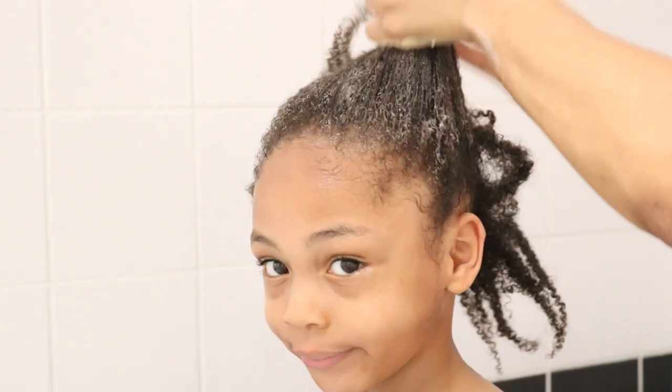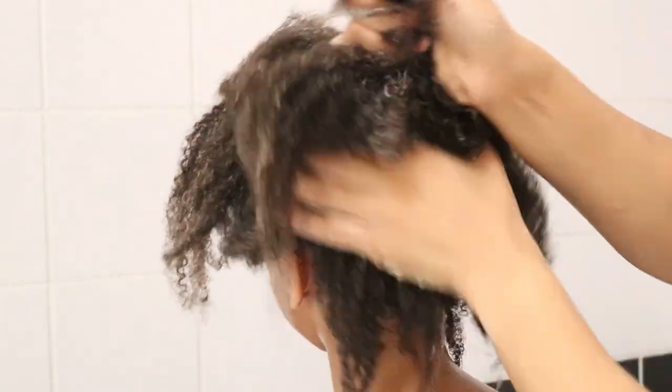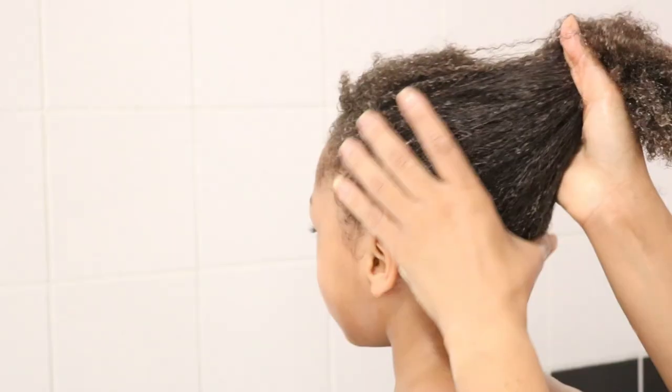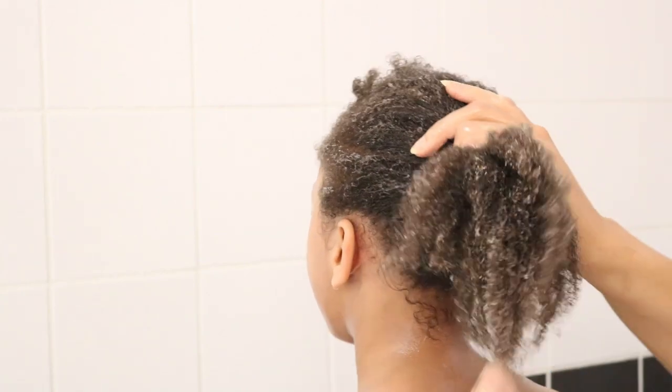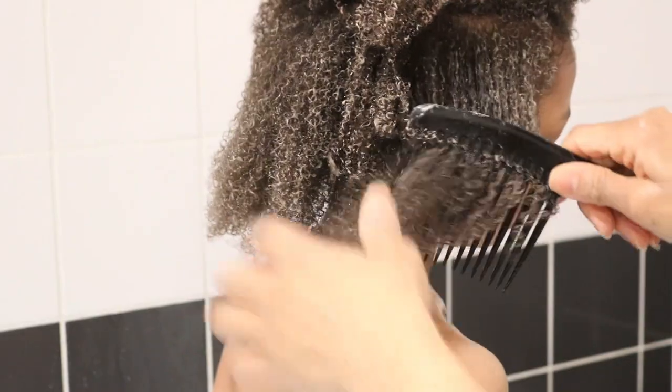As mentioned in previous videos, which will be linked above and also in the description bar below, after shampooing your hair, you want to follow up with conditioning your hair strands to help with moisture retention, because this helps to prevent the hair from becoming brittle and dry and eventually breaking off.